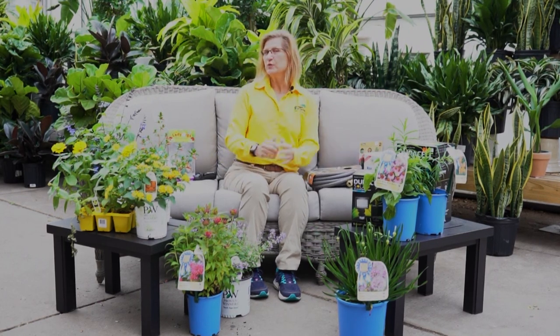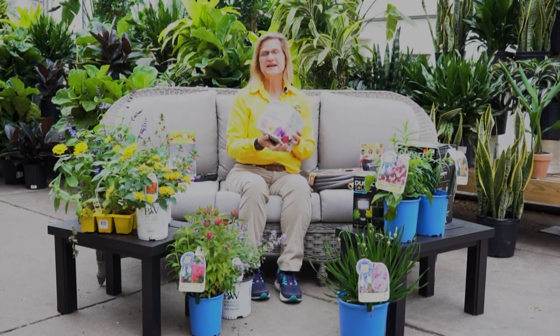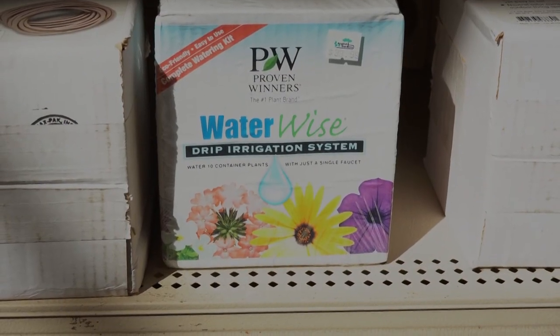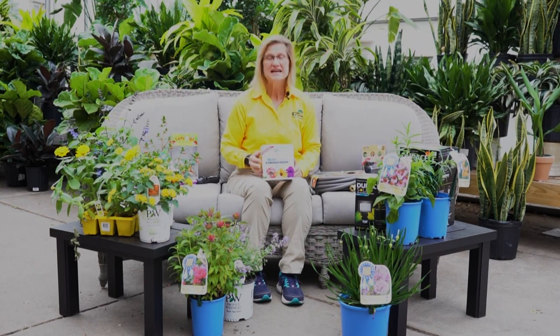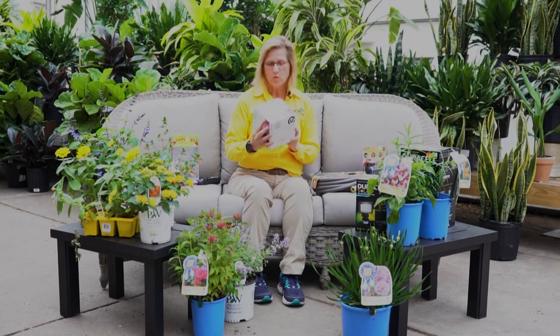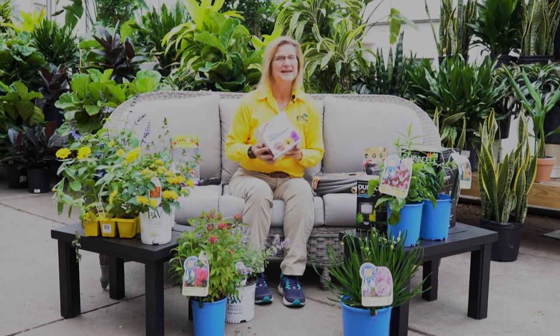I recommend adding a water timer to control the timing of your watering. The great thing about the soaker hose is there is very little water evaporation, so you conserve water. If you are watering hanging baskets or containers, Proven Winners has a self-contained kit called WaterWise. Everything you need is in this little kit — you can water up to 10 hanging baskets or 30 feet of a landscape bed. It is very easy to install; I installed one myself. Add a recommended water timer and let the watering begin.